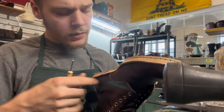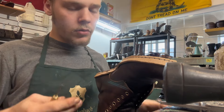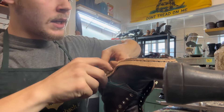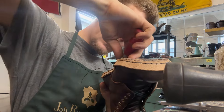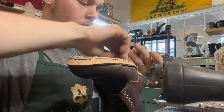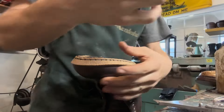Coming here to the end — last stitch, last two stitches. I like to go one across and then go back one, then pull this outside loop to the inside. That way we have no threads on the outside and I'll be able to tie the two together. Cut the excess and hammer it down.